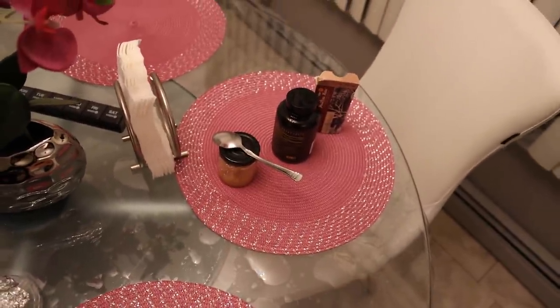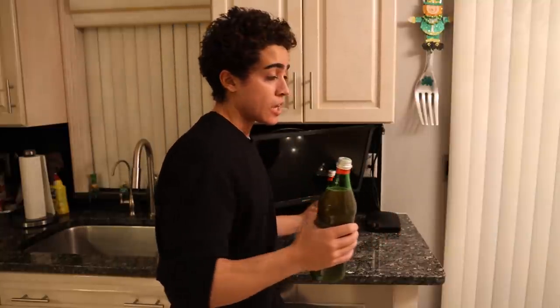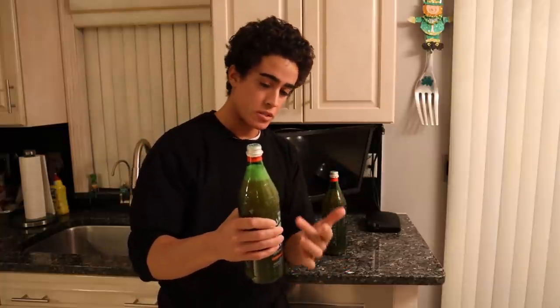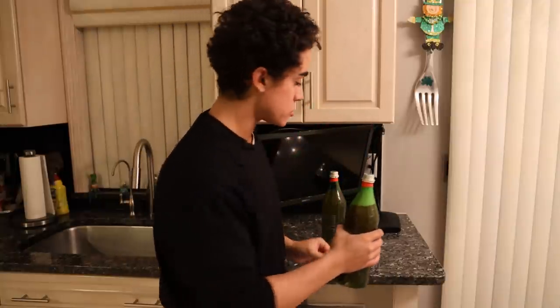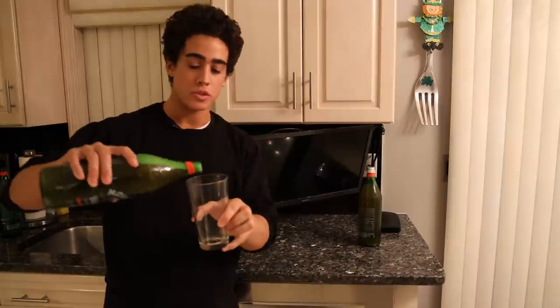We've got our water kefir grains on the table with some charcoal and mastic gum. I have two apple lemon water kefirs here. One is probably two or three weeks old at this point and it's been loose in my garage, so the gas escapes and doesn't build up. This one I brought home from Frankie's free-range meat earlier — it's only two days old, and I put the cap tight when I went to bring it home about eight hours ago.